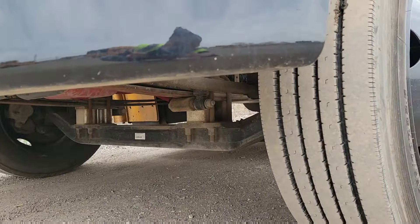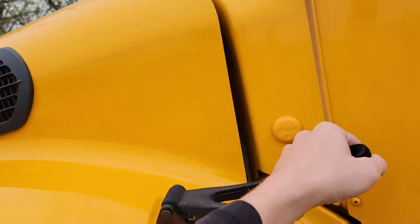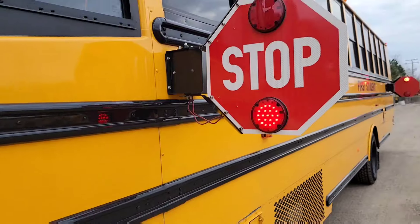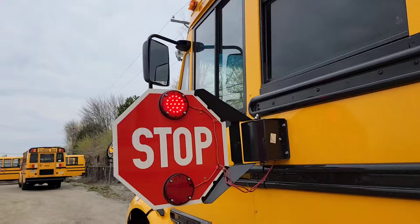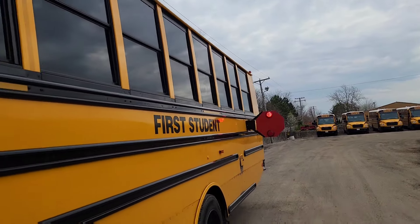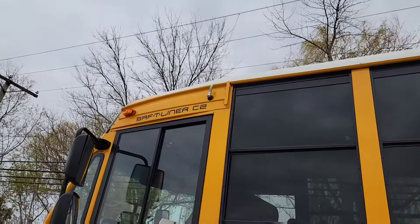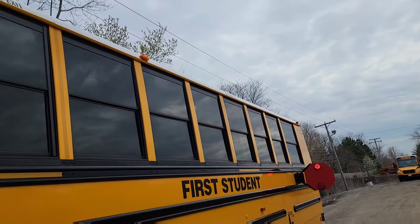You also want to check underneath for any possible fluid leaks. Moving along, push against your stop arms — make sure the lights are working and that they're coming out properly. As you're moving along the side of the bus, check your lettering and numbering, check your clearance lights, and make sure that none of the windows are cracked, broken, or missing.